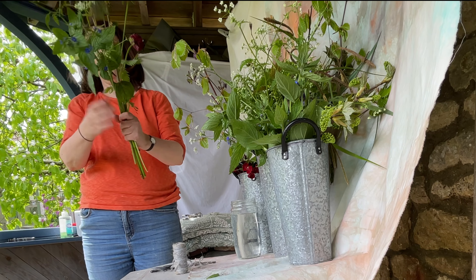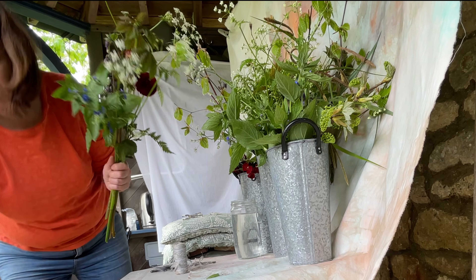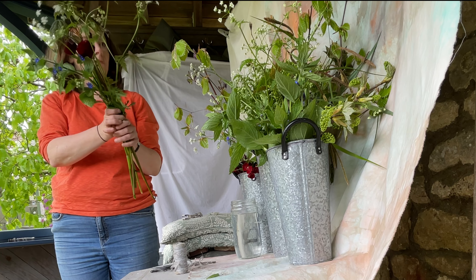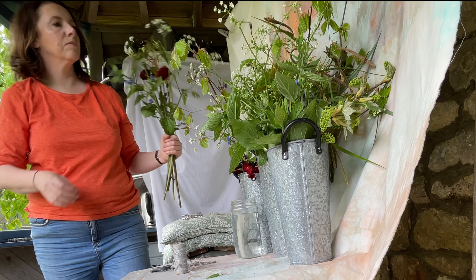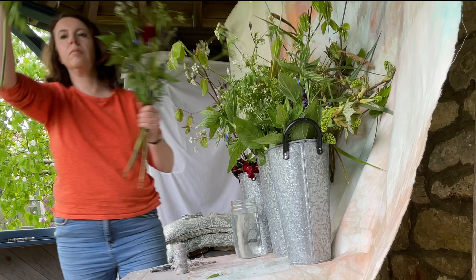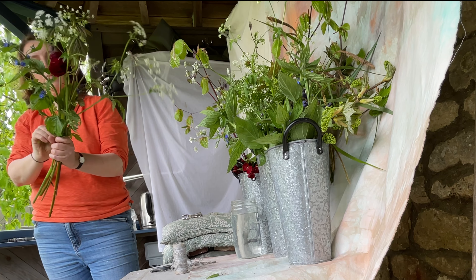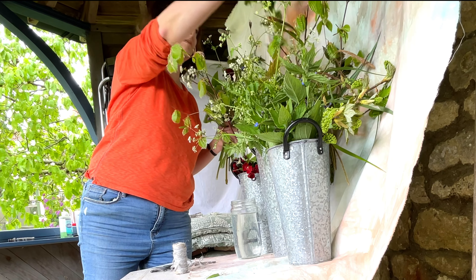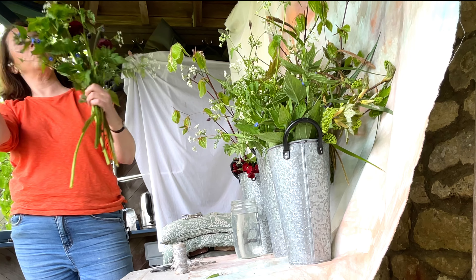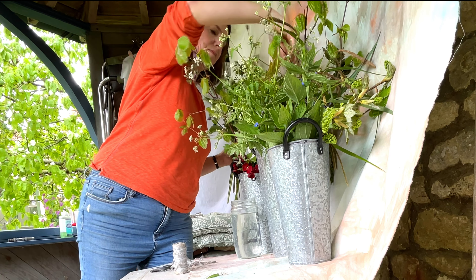If you've got more delicate, almost floppy things and you use that boiling water treatment on them, it's amazing — you can even do it if something has already started to droop in the vase. It's always worth a try; it seems to shock the plant into taking up more fresh water and hydrating, so you get a more rigid stem. The other important thing is that as I'm holding the bunch, I'm turning it round a little bit with each stem I add, and that way you get an even bouquet at the end.